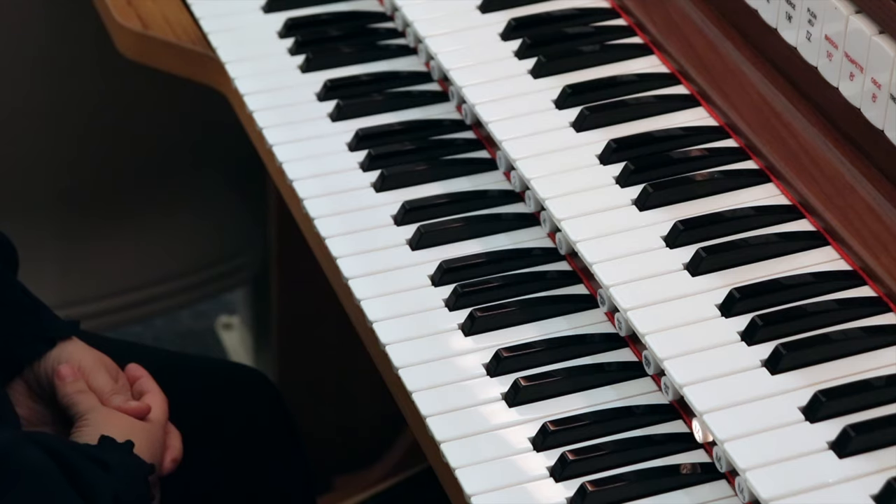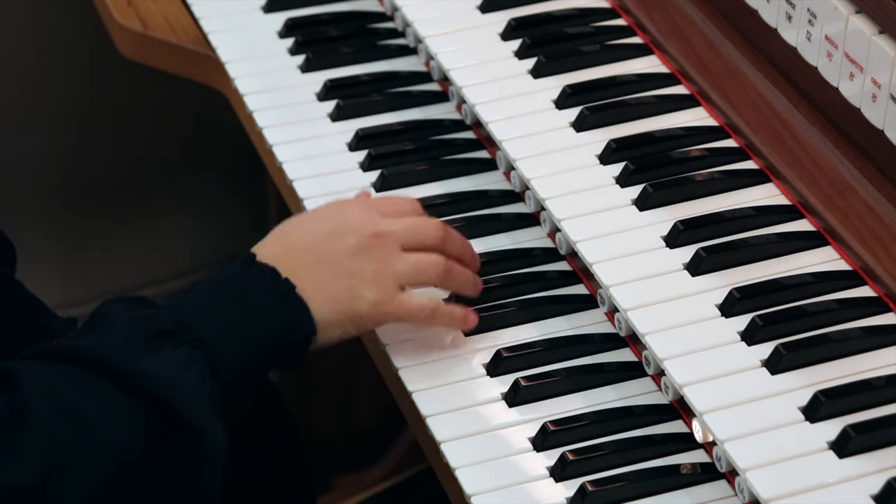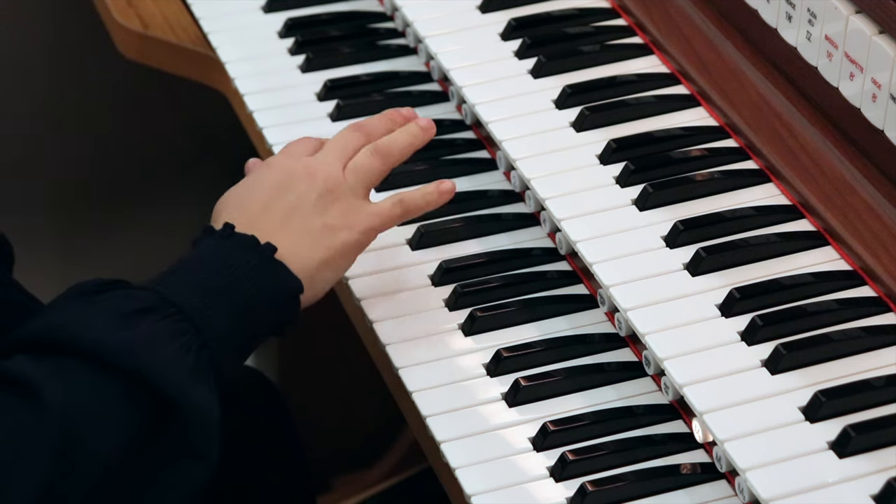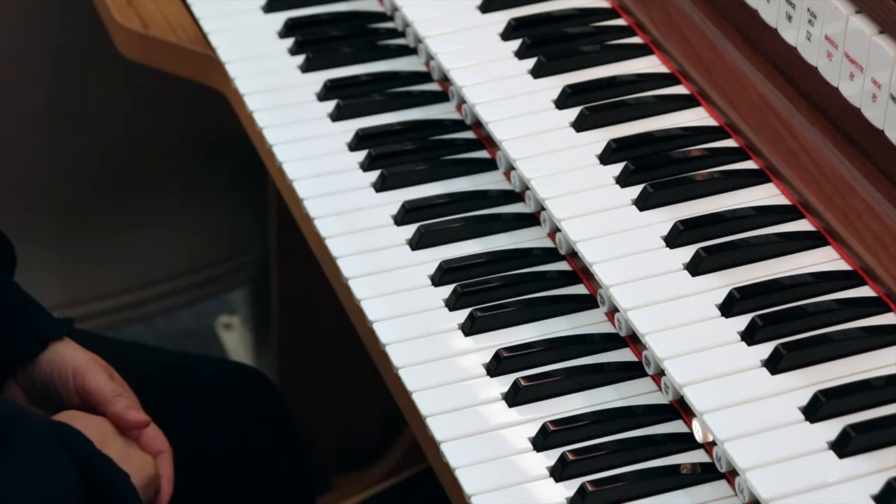When playing a hymn, it is most common to play on the Great. This is the lower manual on a two-manual organ. The Great generally offers the best stops and combinations for supporting the singing congregation.